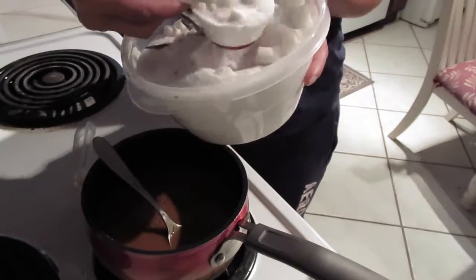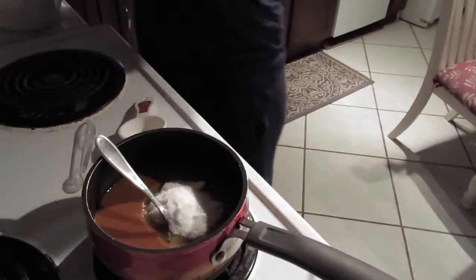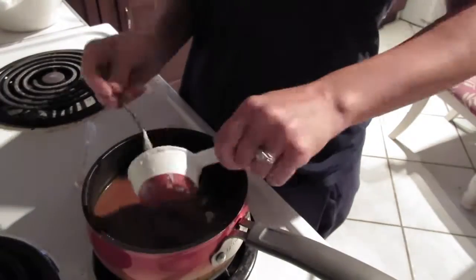Here I have vanilla sugar that I had made — I just take vanilla beans and put them in some sugar. I did two thirds cup of that, and then one third cup of maple syrup.